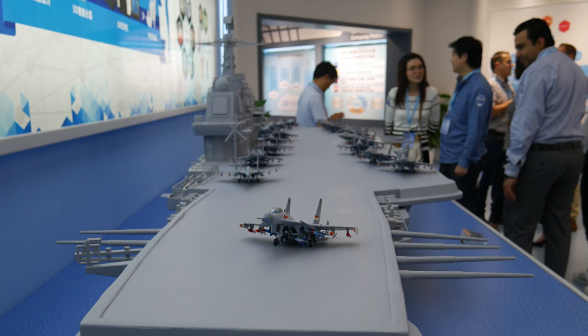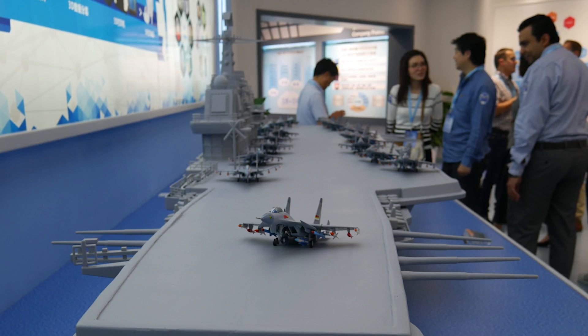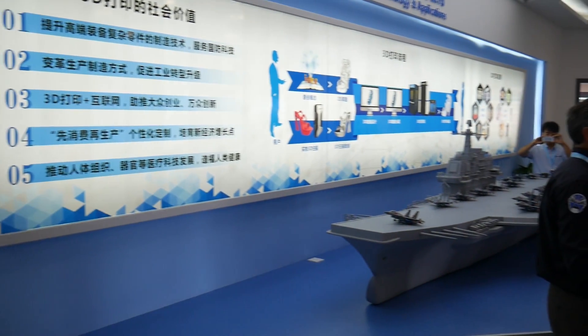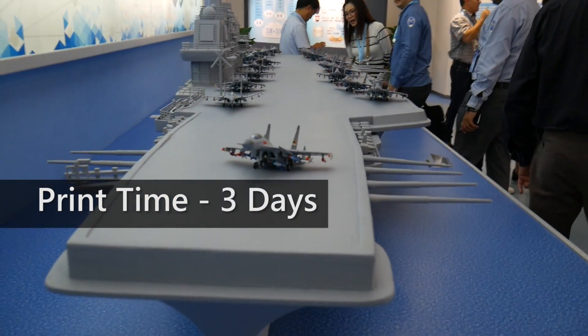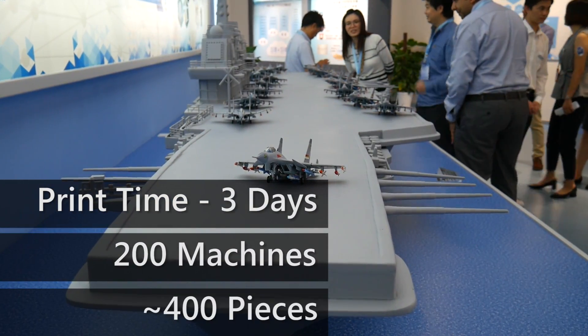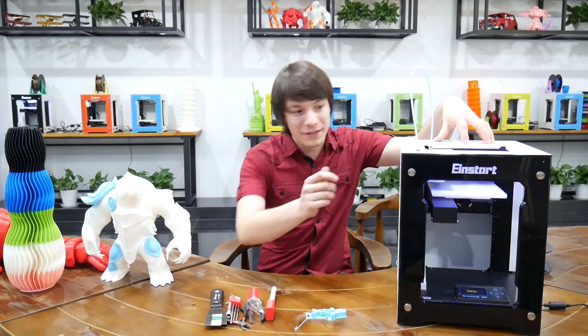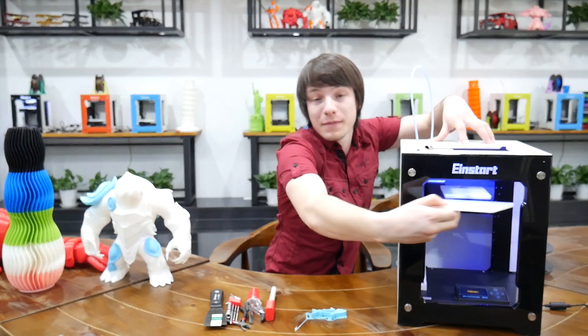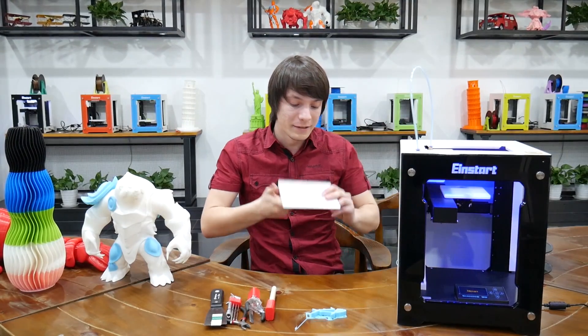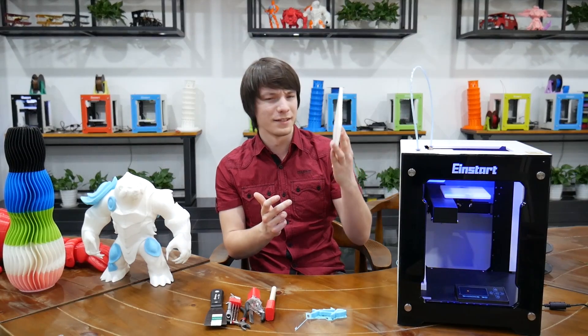They've got a cargo carrier downstairs that they 3D scanned, modeled, and then expanded to size — it's humongous. It took them three days of continuous printing on 200 machines and roughly 400 pieces, because the print bed isn't so big on this. I'll take the bed out — it's magnetic, quite handy. I think it's 160 by 160 by 160 millimeters.